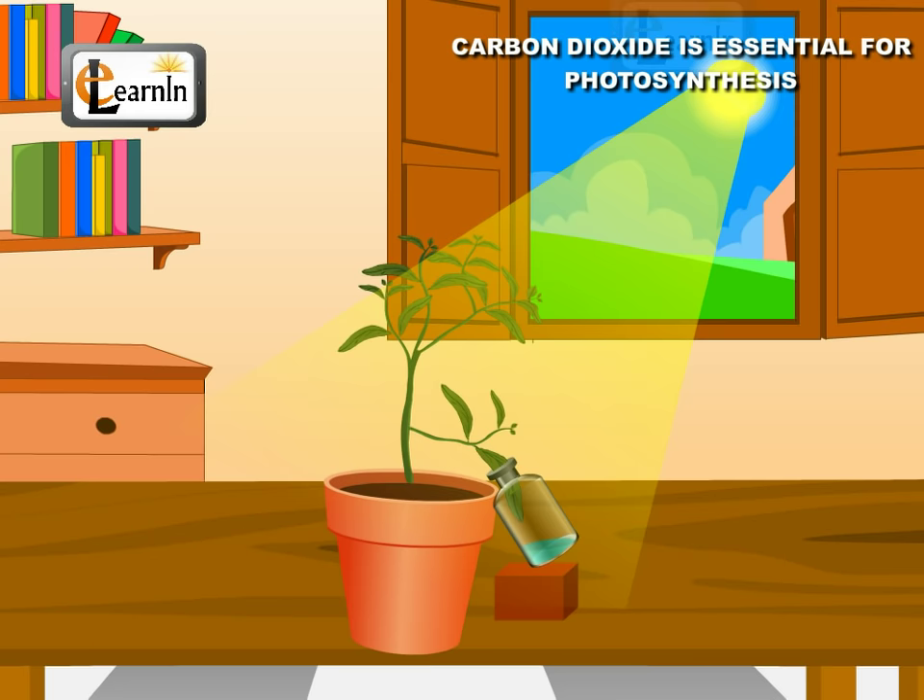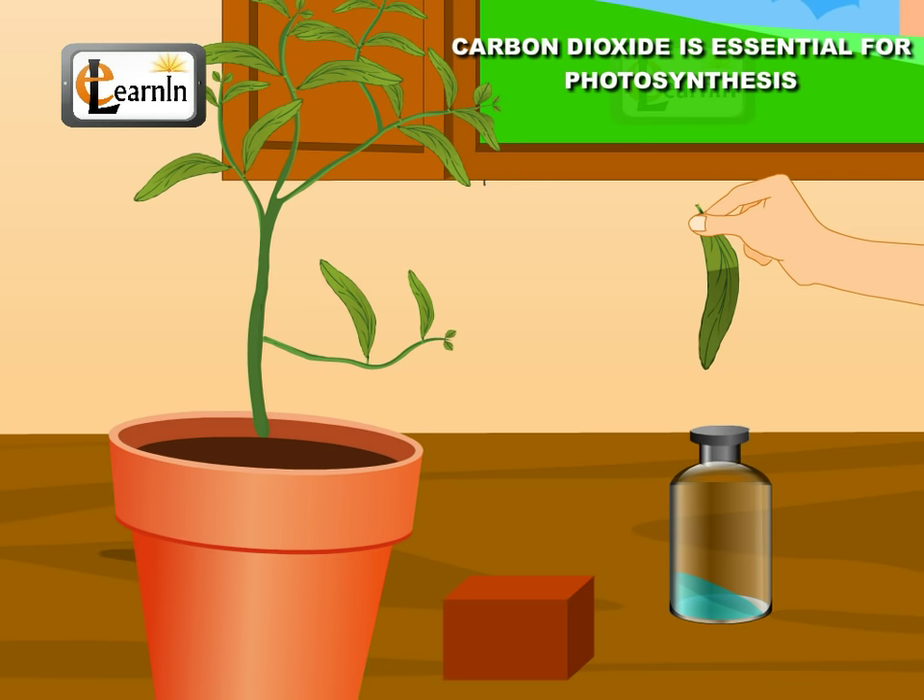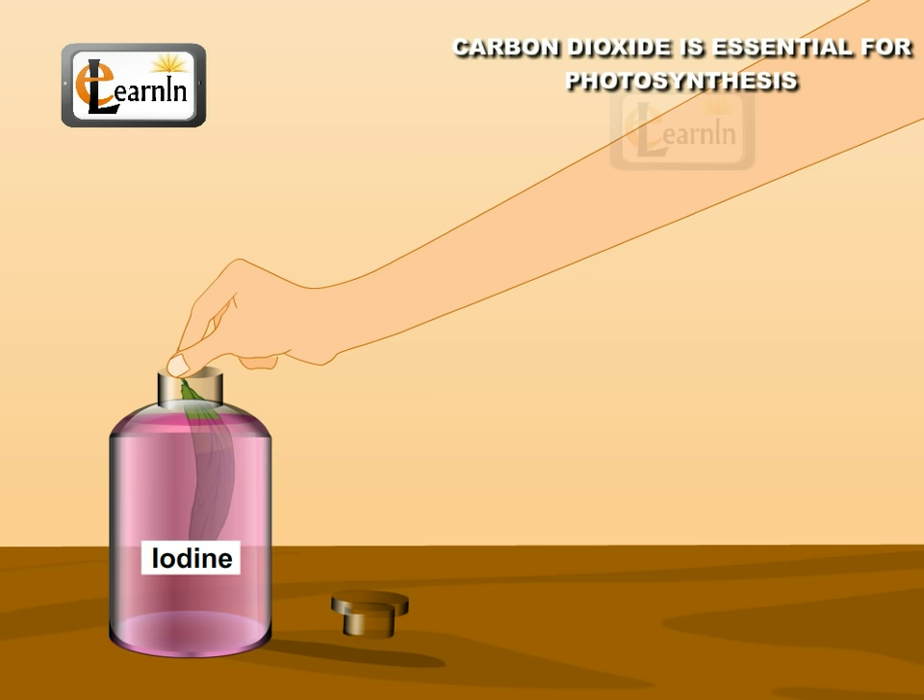Keep this unit in the sunlight for three to four hours. After three to four hours, detach the leaf from the plant and take it out of the bottle. Test it for starch with iodine solution.